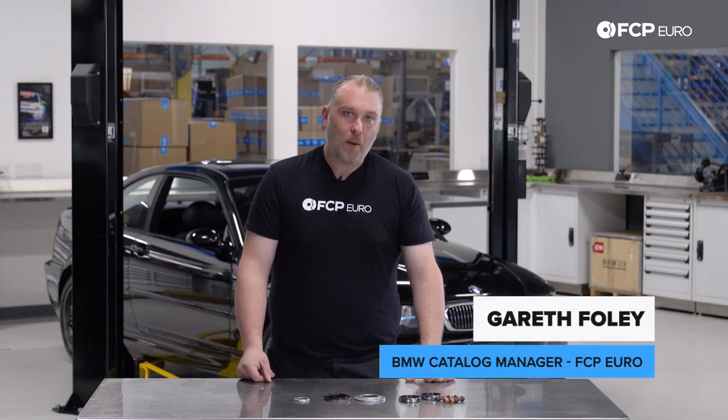Hey, what's going on everybody? Gareth here, FCP Euro. Welcome back to the DIY video. Today we're going to show you how to replace a pinion seal on an E46 M3.